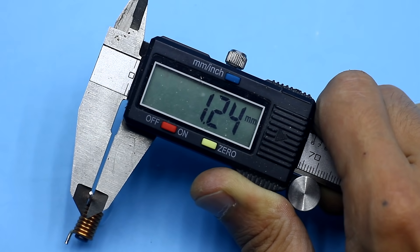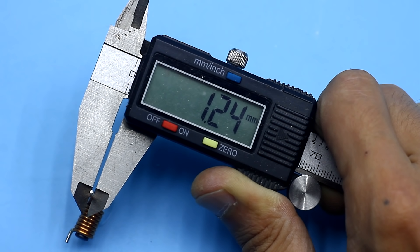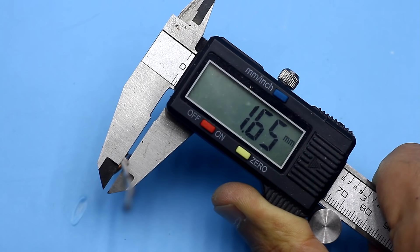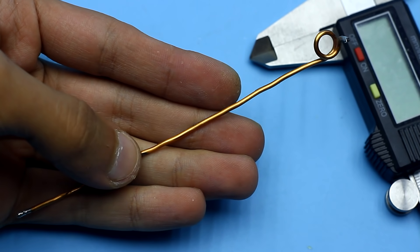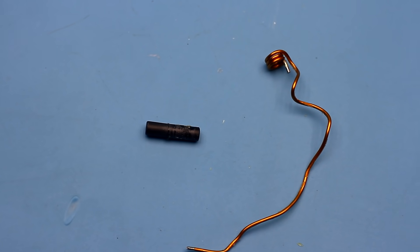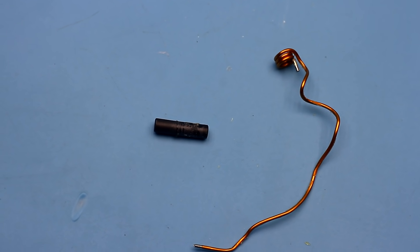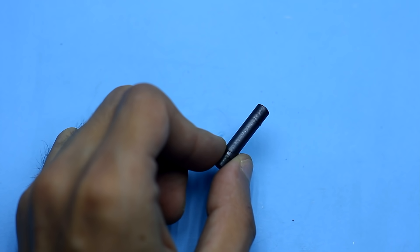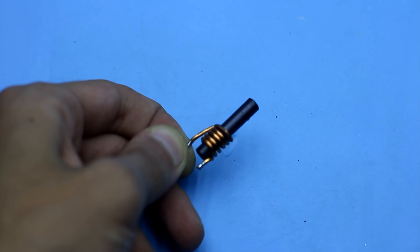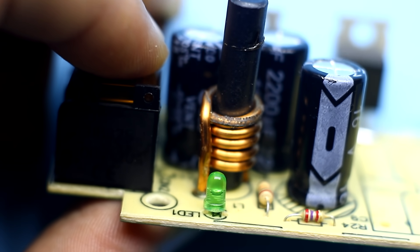The throttle was wound with a thin wire. We throw that out, take a thicker wire, and make about 5 turns. You can use the same ferrite rod, but I had another thicker one on which the windings were wound. The rod turned out to be slightly long, but we will break off all that is unnecessary.